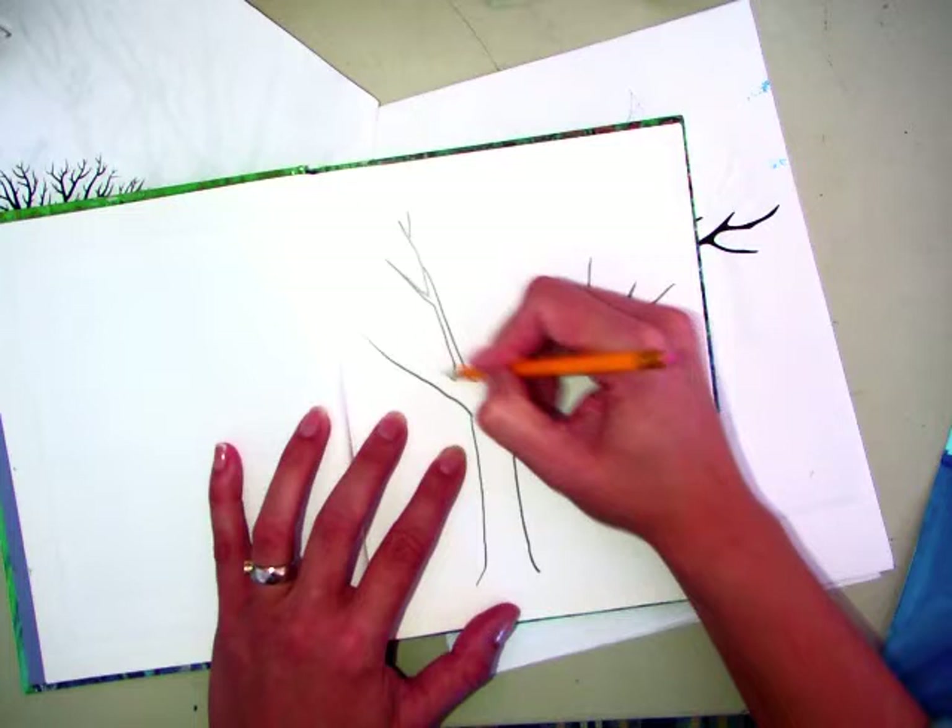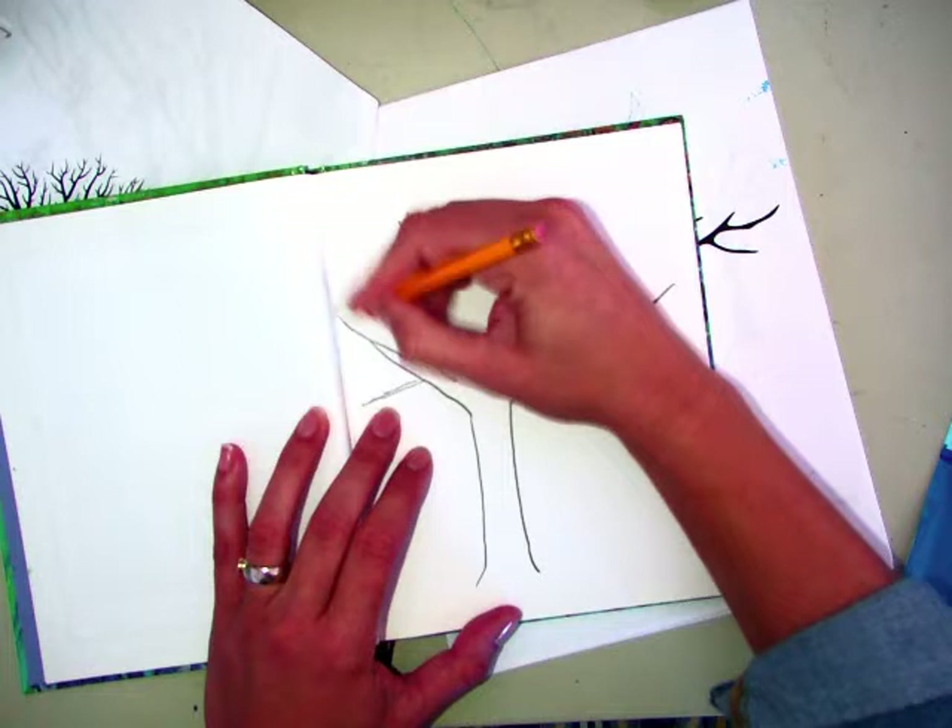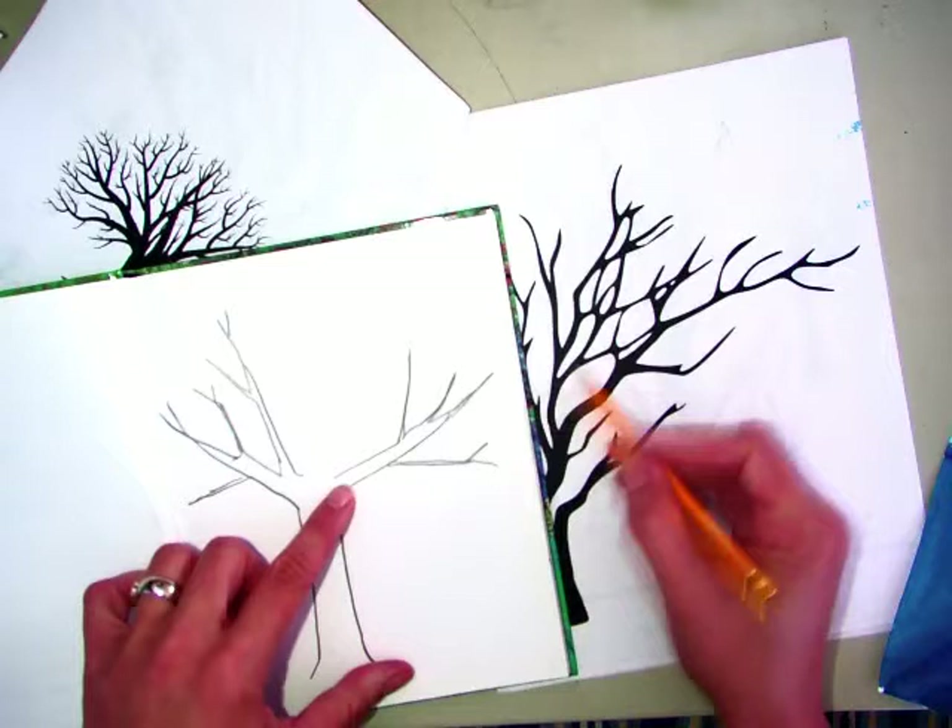If you forget a branch, you can always draw it back on because we're going to be painting them in black. And right now you are just practicing. You can look at the different types of trees and the way that their branches go to kind of inspire you.